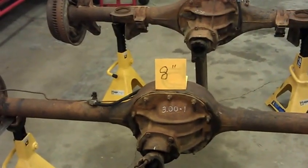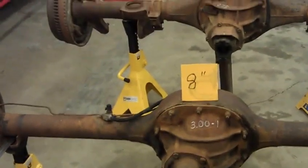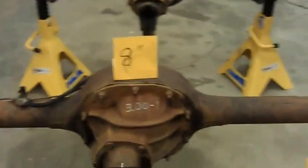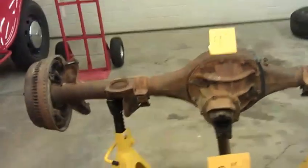Today I wanted to go over a few of the minor differences between the Ford 8 inch rear end and the Ford 9 inch rear end. Both look very similar. One's a little bit bigger — the 9 inch is a little bigger.